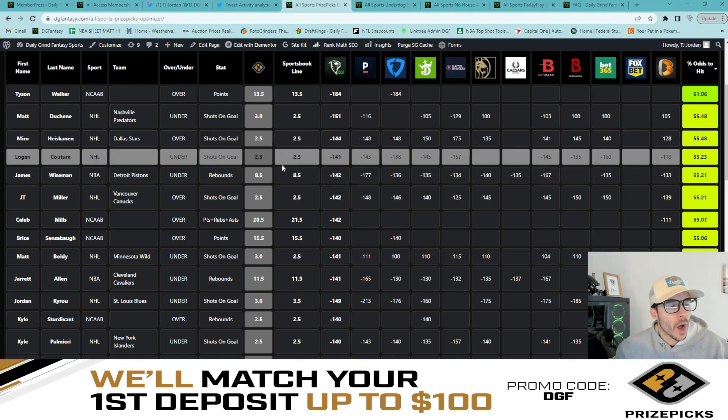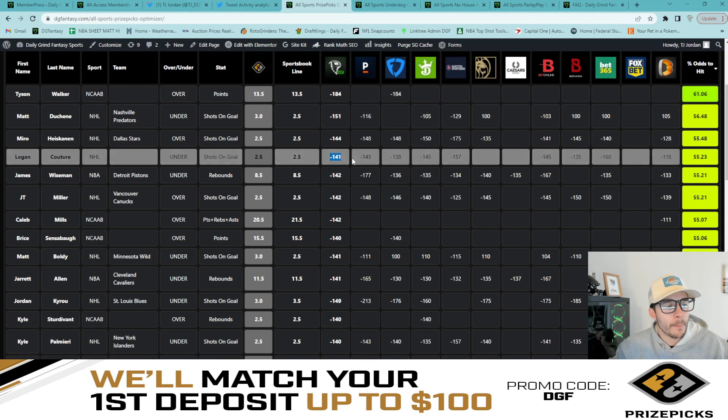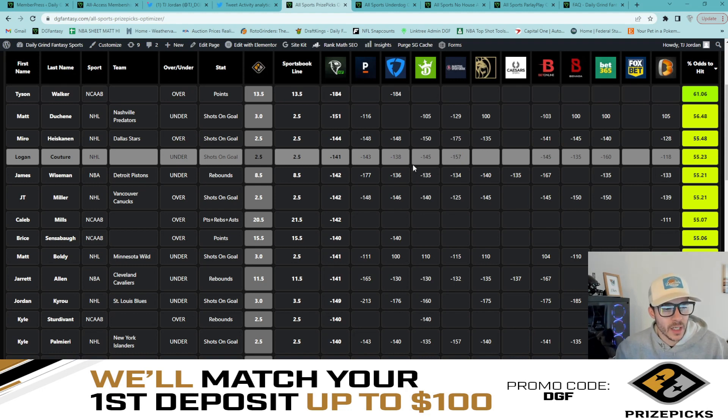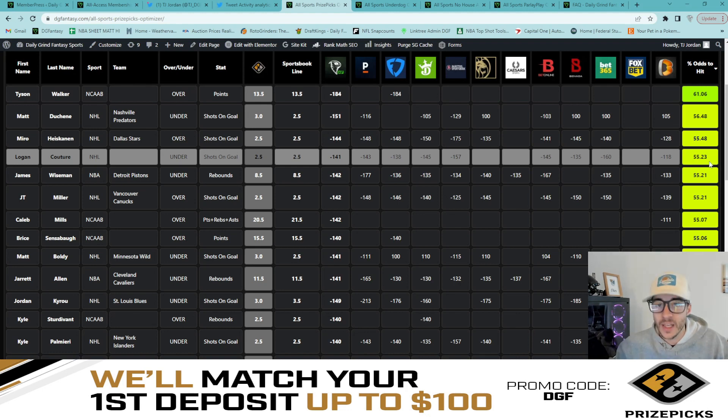Next on the list we have Logan Couture under two and a half shots on goal, with a minus 141 average across the board. Pinnacle minus 143, DraftKings minus 145, BetOnline minus 146, Bet365 minus 160. Good book agreement on the under for Couture under two and a half shots on goal — 55.2% fair odds percentage to hit the under.